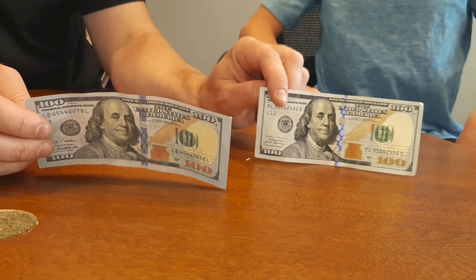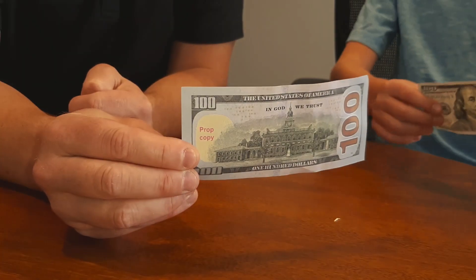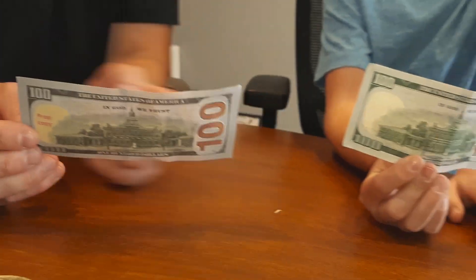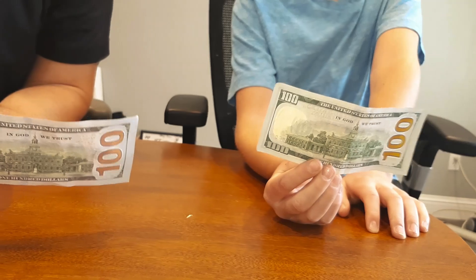Something else: on the back of the fake one it says 'prop copy,' because it's a fake one. These fake prop bills will say 'prop copy' on them. Obviously 'prop copy' is not listed on the real one — it's not a prop copy.